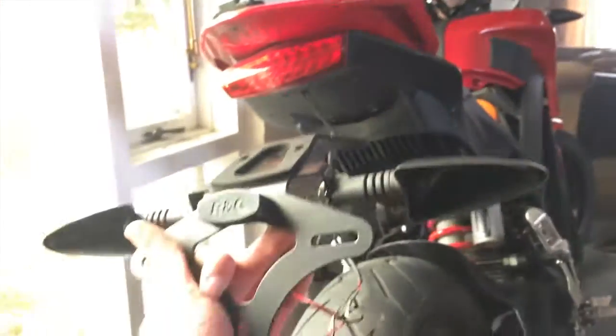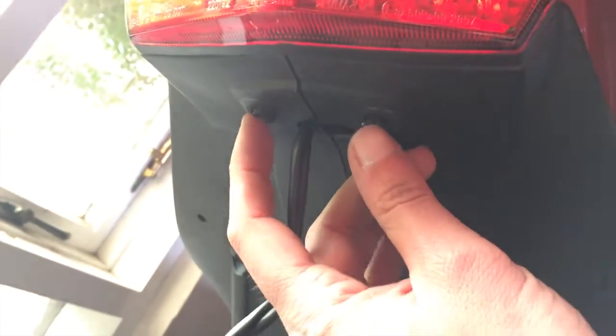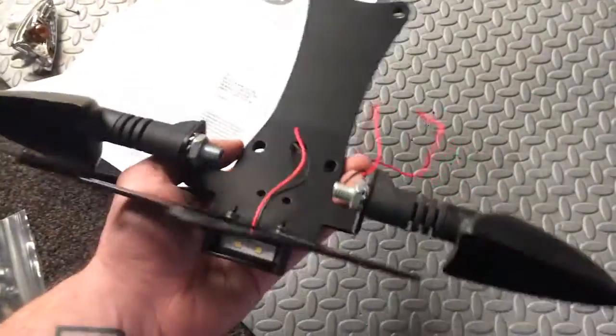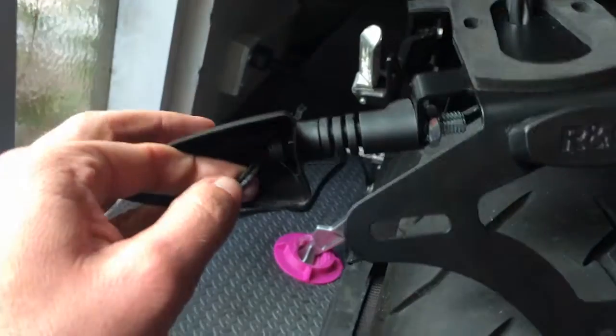Then we can mount everything, route these turn signal wires back in here, mount the license plate, and we'll be done. When you look at the top of this, these two are mounting points, and there's a hole in the middle for the wires, so you want to route your wires through this. RNG also included some heat shrink in the kit, so I'm going to use this and put both wires in there to protect them from the elements. One thing to remember: the right side has the black and white, and the left is the black and red.